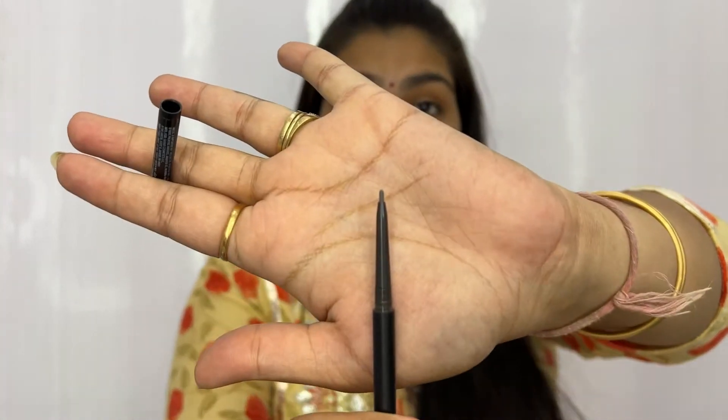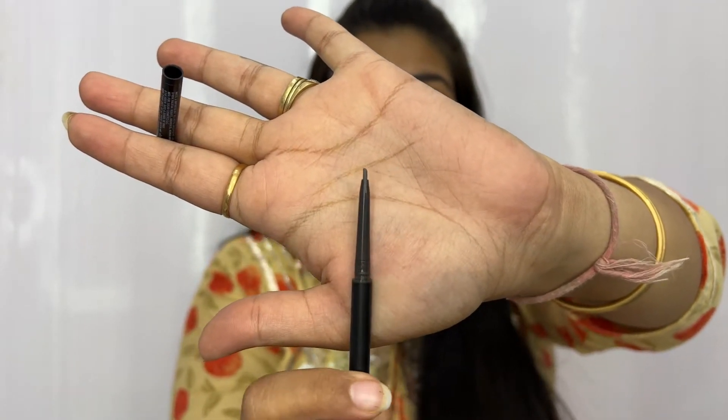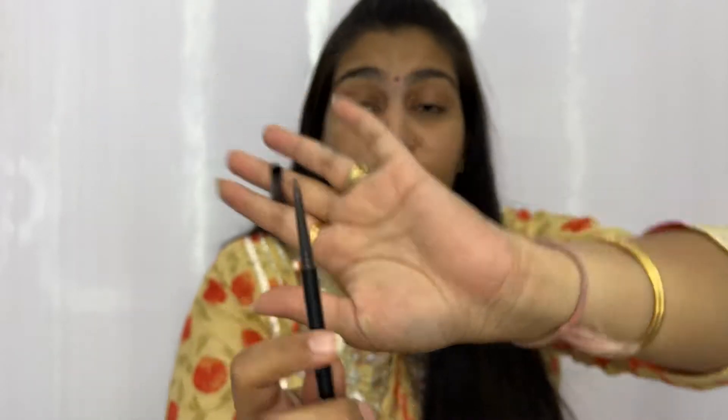Just look at the kind of tip this one has — it's such a precise tip. You can actually get very fine strokes on your eyebrows with this, and it's very creamy. It lies onto your eyebrows very easily and fills them up, giving a very natural look. This is something I absolutely loved. I had heard reviews that it's good with a very fine tip, but when I personally used it, this became one of my most favorite brow products.